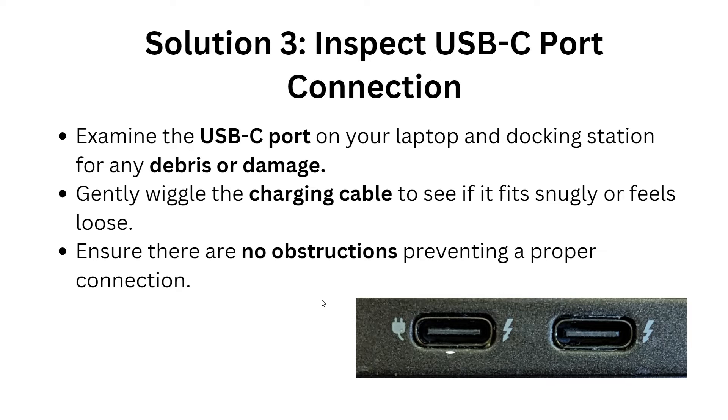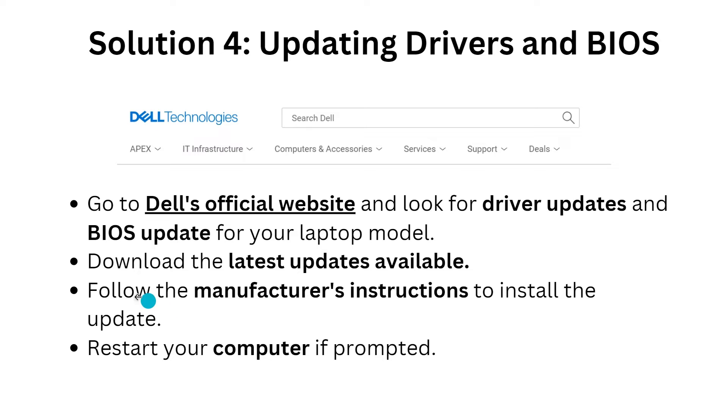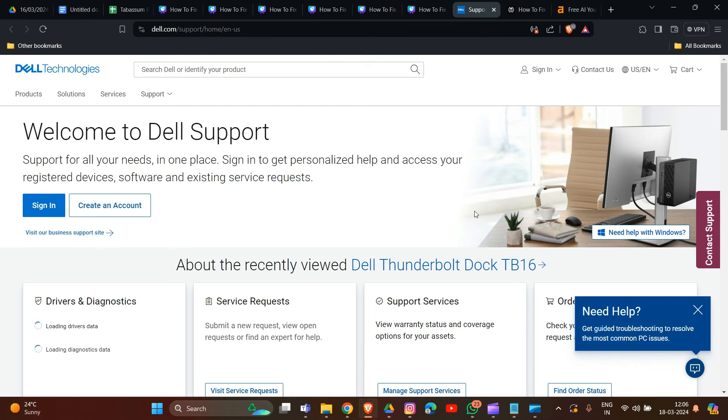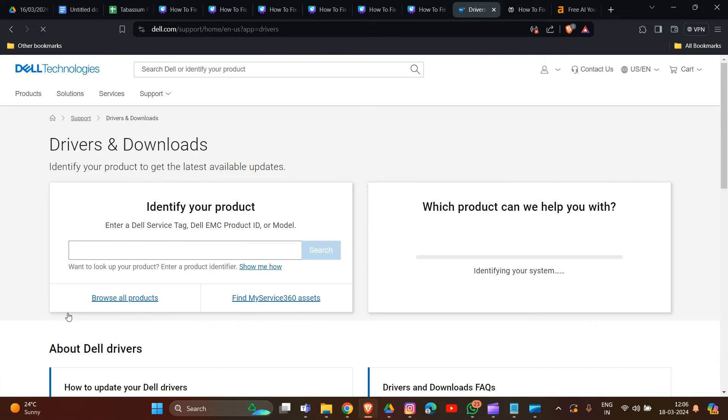The fourth solution is updating your drivers and BIOS. First, go to the Dell website. Here on the Dell website, search for a driver update and BIOS update for your laptop model. You can also click on the option to update drivers.